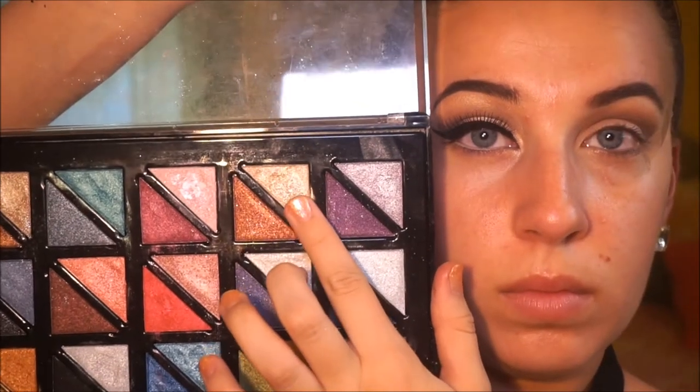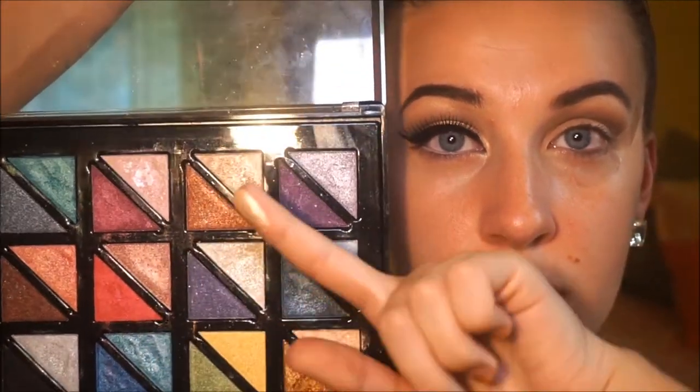Then after blending we're going to be going in with the City Color Cosmetics Multi Hue palette and taking that gorgeous gold shade. These colors are insanely pigmented — I highly recommend this palette and this brand. I love this palette. As you can see it's very very pigmented. I'm just putting that on my finger and putting that on my eye. These colors work a lot better when applying them with your finger.